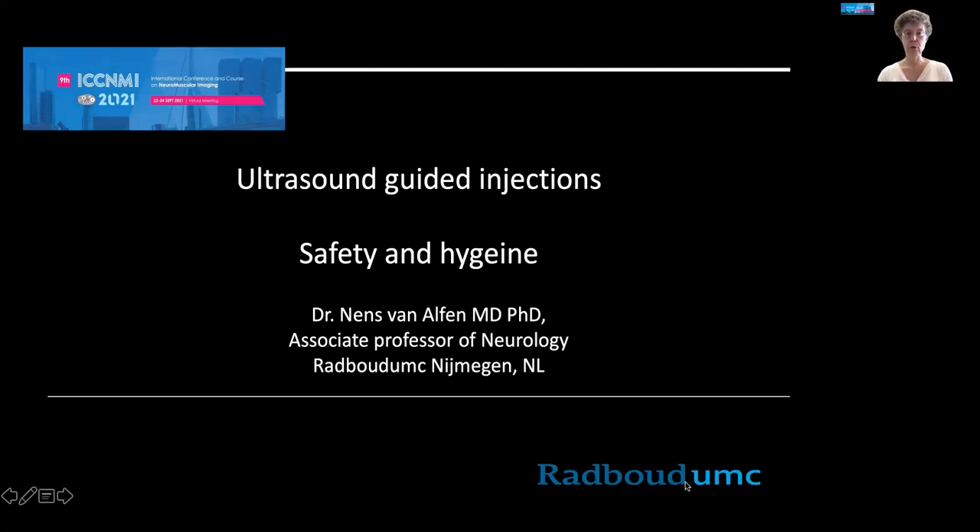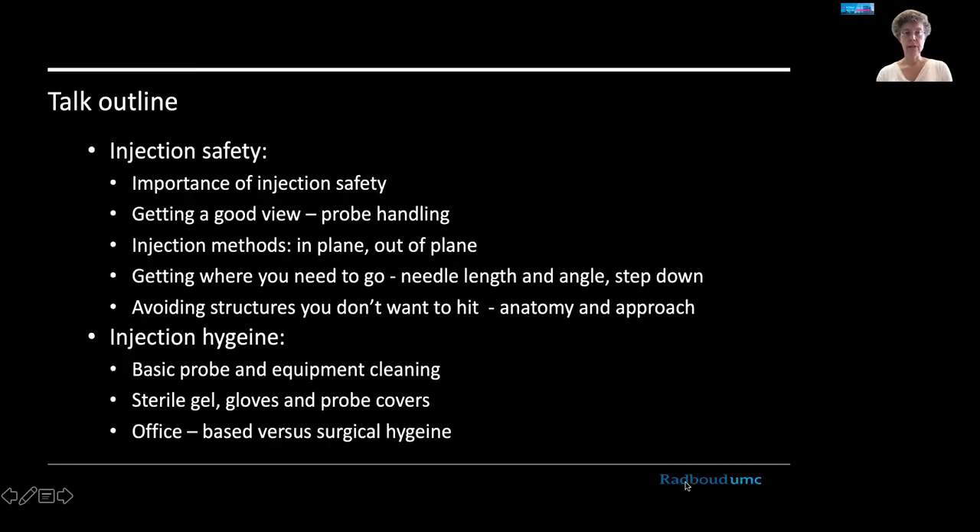Hello and welcome to this next part of the course where we are going to talk about safety and hygiene in ultrasound guided injections, specifically around the nerves. This is the outline of the talk: first we'll start with some injection safety issues, discuss how you get a good view of your needle, how to handle the probe, how to assess the correct needle length and the angle of approach, tips to avoid structures you don't want to puncture, and then some basic hygiene and sterility aspects including probe cleaning equipment, sterile gel, gloves, protective covers, and the difference between office-based and surgical hygiene.